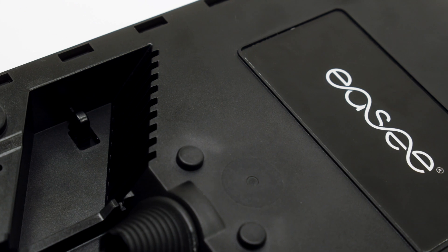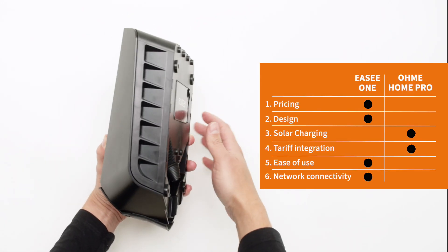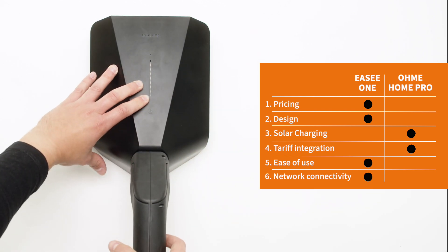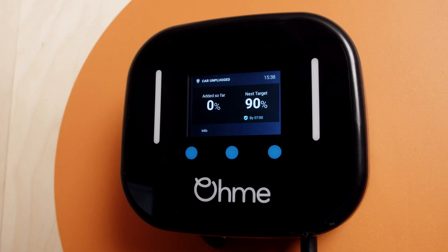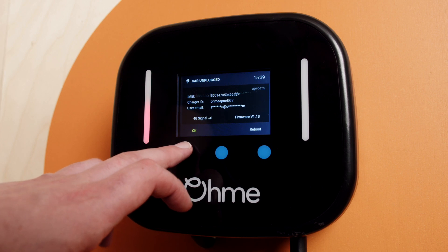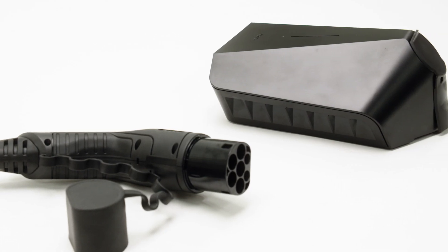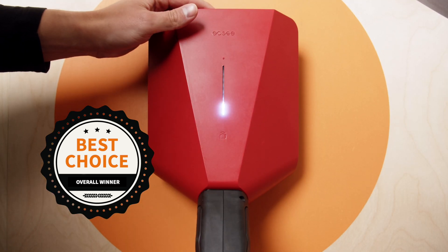In terms of points, Easy wins with 4 points to OMI's 2, crowning the EZ1 as the winner. While it does seem like a comprehensive victory for the EZ1, OMI's tariff integration and built-in solar charging might be worth a lot more for you, especially if you're wanting to take advantage of the super cheap charging rates offered by tariffs like Intelligent Octopus Go or OVO Charge Anytime without using a compatible vehicle. If you want a straightforward EV charger that looks nice and is simple to use, then the EZ1 is still the best product for you. Thanks for watching and we'll see you next time.